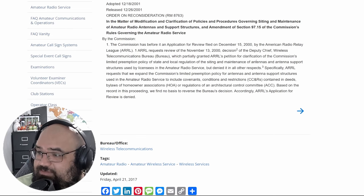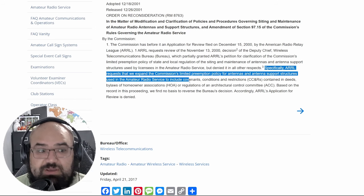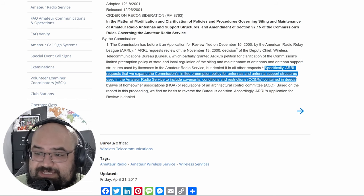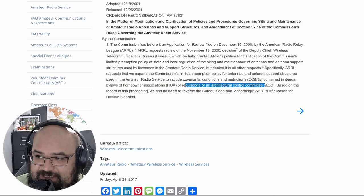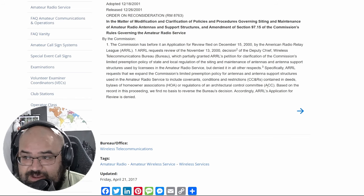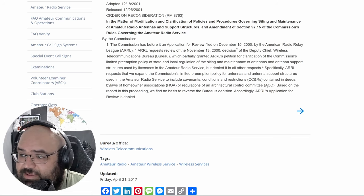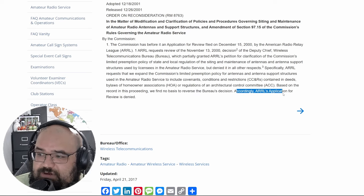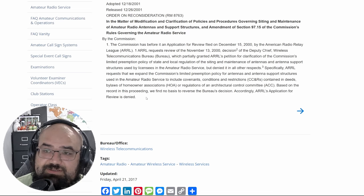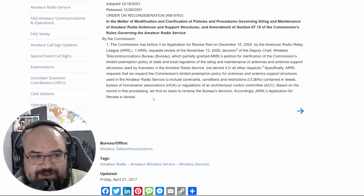In Section 3 specifically: the ARRL requests that the Commission expand its limited preemption policy for antennas and antenna support structures used in the amateur radio services to include covenants, conditions, and restrictions — CC&Rs — contained in deeds, bylaws of homeowners associations (HOAs), or regulations of architectural or control committees (ACCs). So the ARRL is petitioning to have CC&Rs, HOAs, and ACCs included under OTARD. However, on the very next sentence: 'Based on the record in this proceeding, we find no basis to refer to the bureau's decision. The ARRL's application for review is denied.'